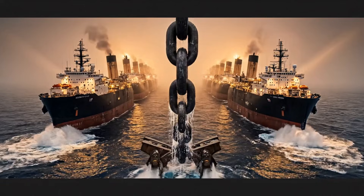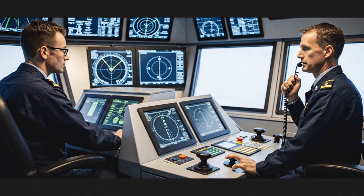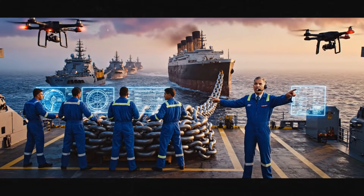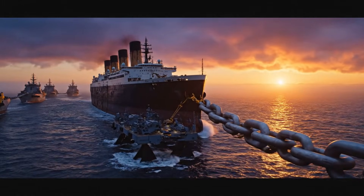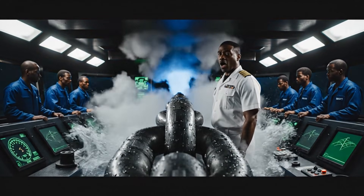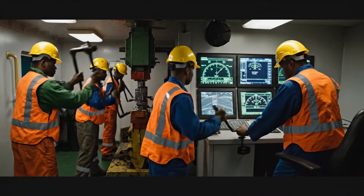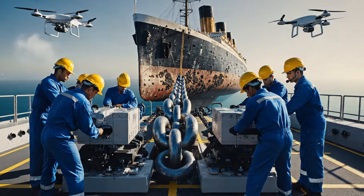Activate tow sequence. All ships, full tow power at 30%. Maintain even speed. Keep the chain centered. Stay tight everyone. We're halfway home. Maintain power. All ships.